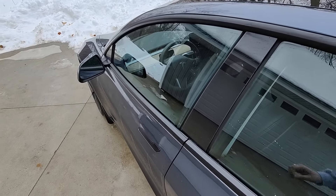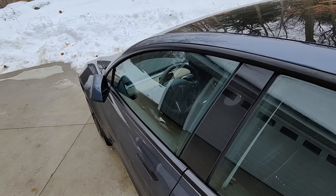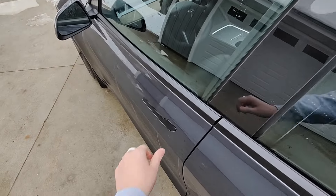Now outside of my Tesla to show you how the ring key works: you take it and put it up to the B pillar. You can see that locks the door. And then to unlock, we put it in the same spot and that's going to unlock our door, so now we can open it up.